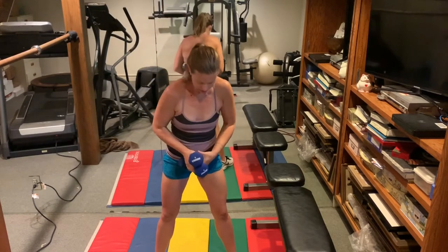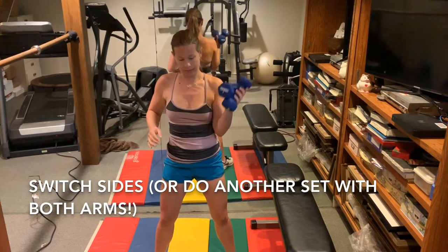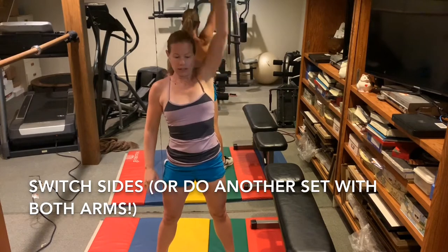All right, switch sides. Shoulders back, nice long neck.